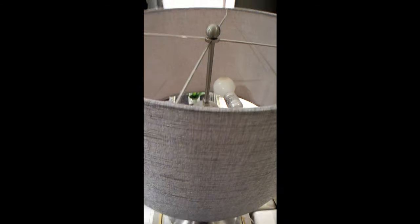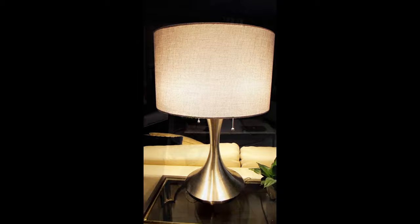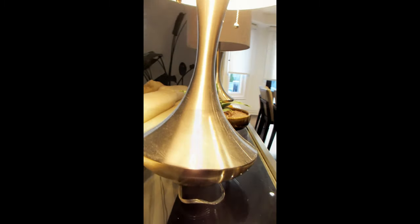The lamp base comes in a brushed steel finish, which gives a sturdy weightiness to the lamp, and the shade is large, made of a linen type material in a subtle tan color. This lamp requires two bulbs, and 150 watts is what they recommend.